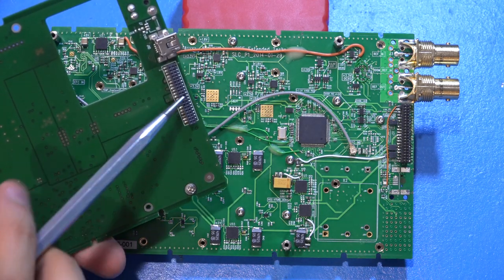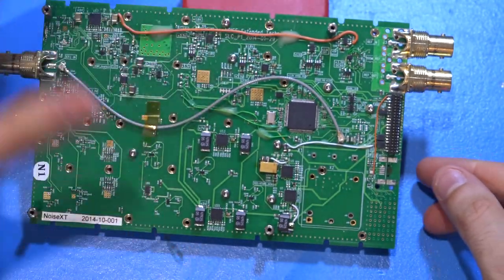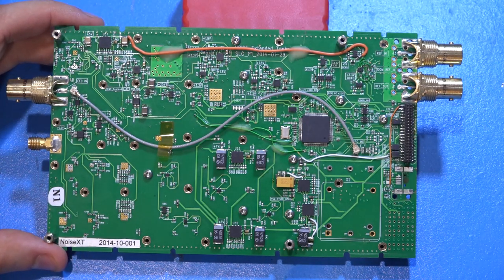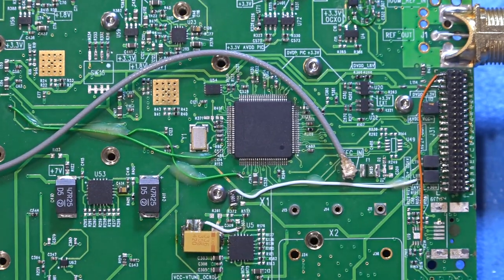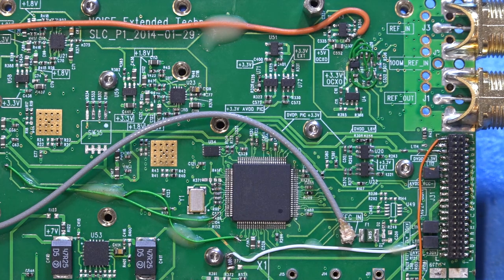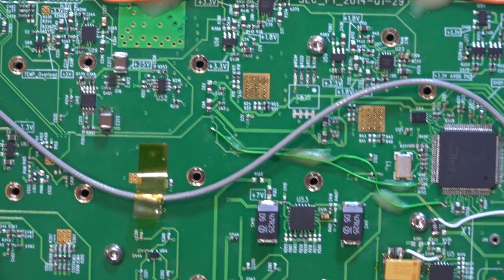Here's how this board connects to the other: there's a connector that mates them together, and interestingly on the other side there's the exact same connector mounted — like a bus so you can drop on one of these channels. They've clearly intended this to have two channels controlled by the same controller. The board does have a lot of corrections — wires running around and components tacked on. It looks like a footprint was backwards and they redid it afterwards.